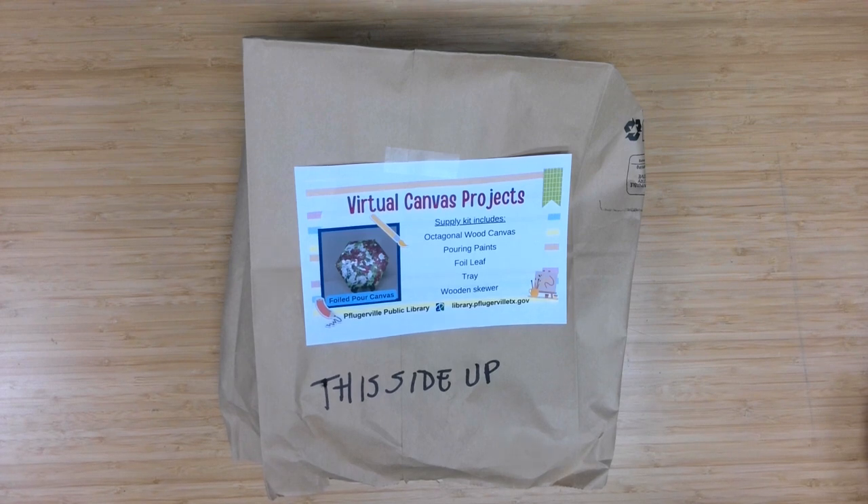Those who registered through the library calendar can pick up their material supply kits, and for everyone else watching, we hope you give these techniques a try. This month's project is a foiled pour canvas.